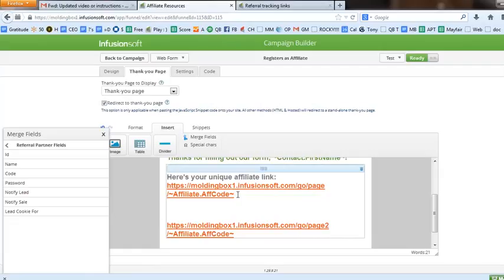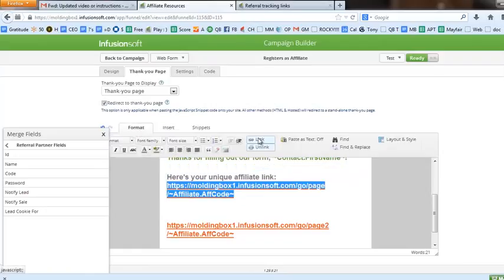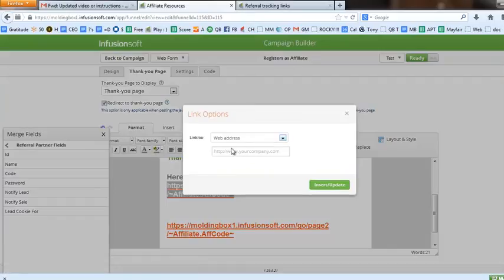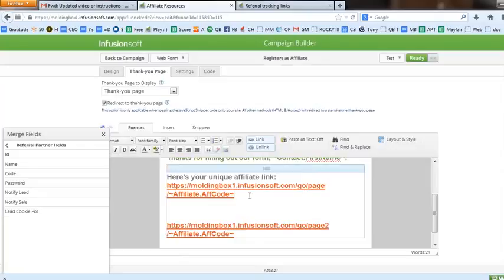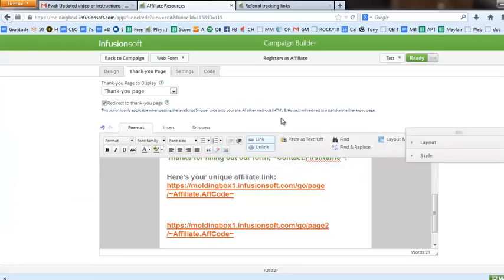You have to be really careful because this is the text of the link — you need to make sure the actual link address is set properly as well. I copied the full link text, clicked 'link,' pasted it in, and hit 'insert/update.' You can put your cursor back on it to check and scroll over to the right to make sure everything looks good. That's really all there is to including this on your Infusionsoft thank you page.